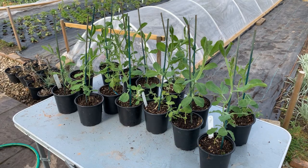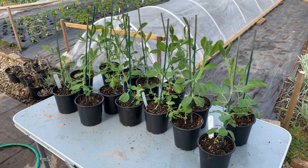So these are the sweet peas we'll be planting up today in our no-dig bed. They've been overwintered — planted in November and it's now middle of April.